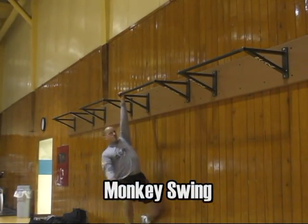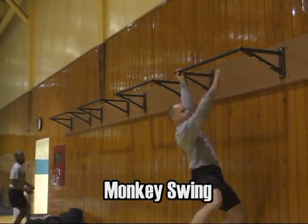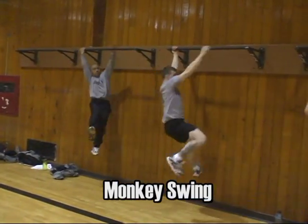The monkey swing is performed by swinging from chin-up bar to chin-up bar. This exercise is much easier to perform if you take your time, you've mastered your technique, and you maintain a wide grip, slowly swinging from bar to bar.